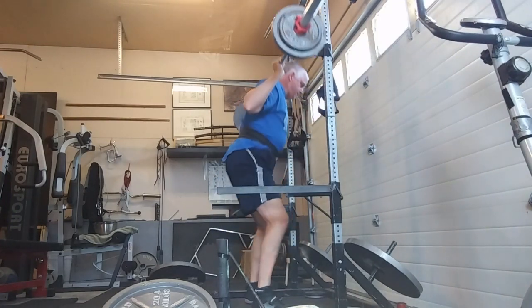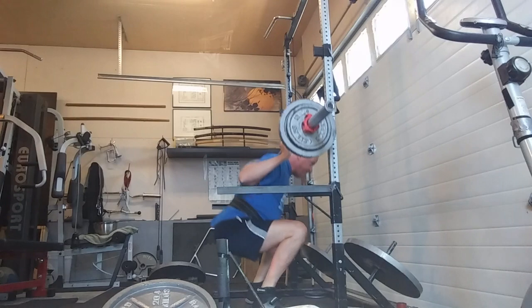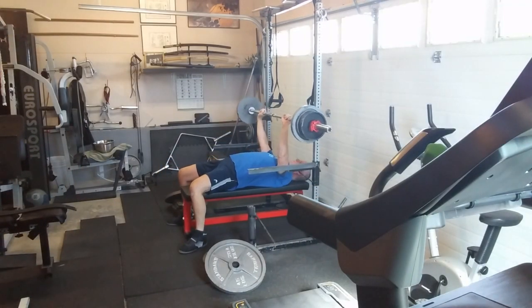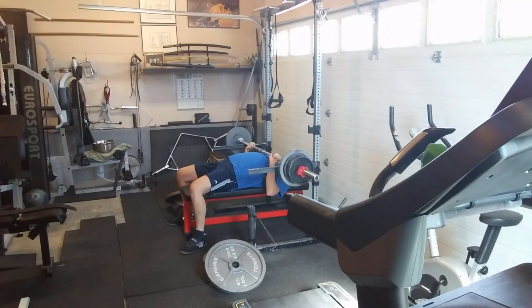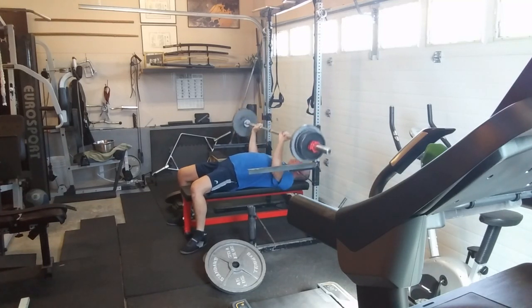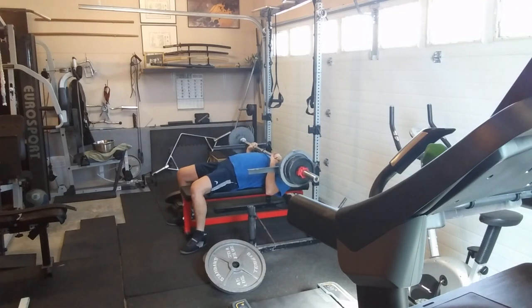Do what you can tolerate and keep going — don't just stop, that's detraining. So we moved on to some benches and these felt great, actually went up quite a bit. I'm trying to get more sets in and will probably build a new spreadsheet next week and start my own program based on my needs.